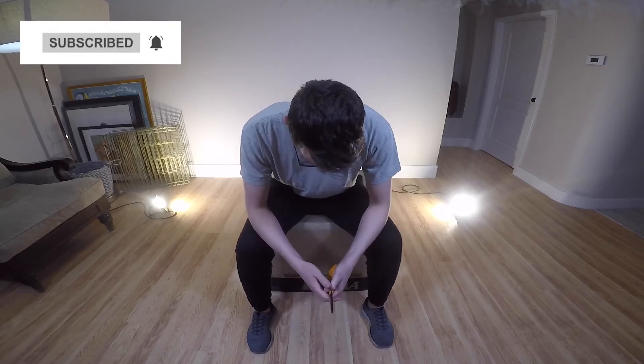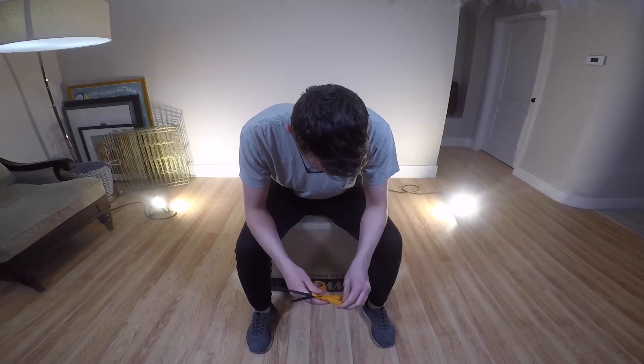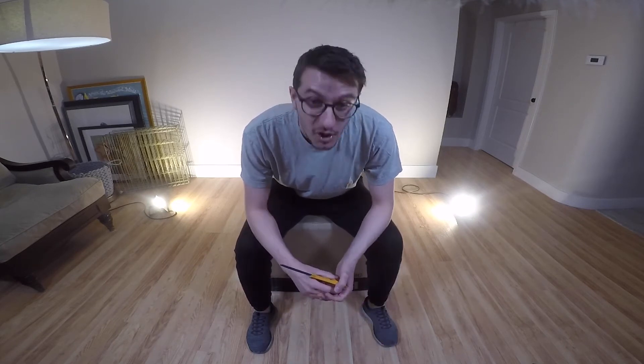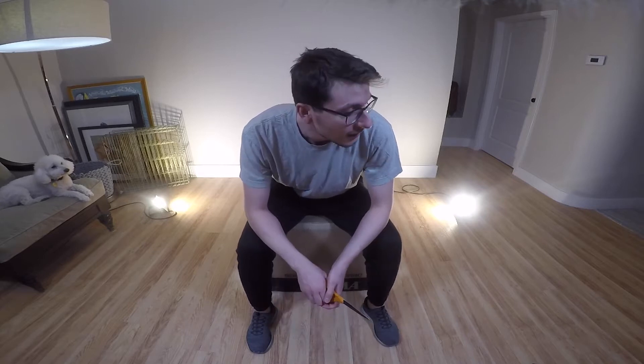What's up guys, Mattia here. Today I'm going to be unboxing this Tama Superstar Classic Neo Mod. I got this kit a couple days ago and I've been waiting to share it with you. I got this kit because it has pretty compact sizes and it's gonna be super good for gigging around without breaking your back.